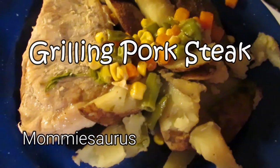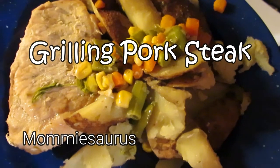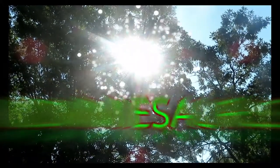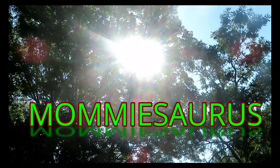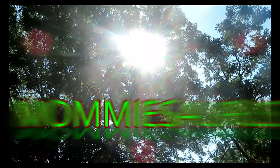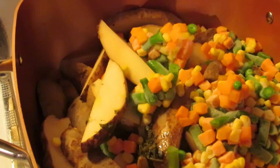Today we're making pork steak with roasted potatoes and vegetables. Come along and see. Hello, hello, hello you guys. Welcome back to my kitchen. Today is just a quick video on a simple family meal that I make.